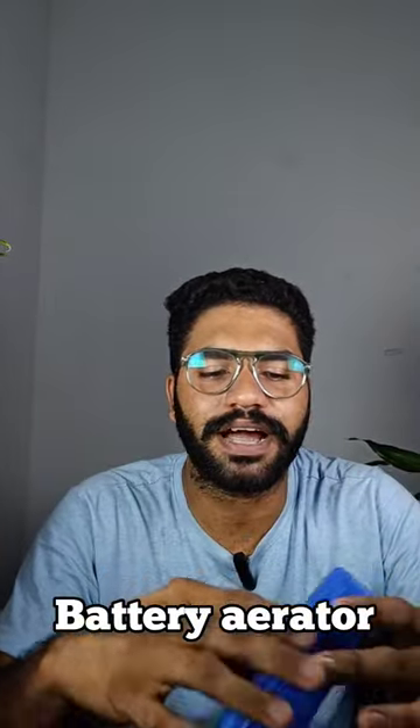Hi guys, I am here with a battery aerator. I am here with Avisham I2.